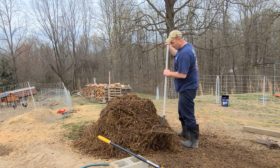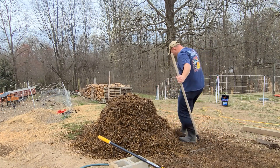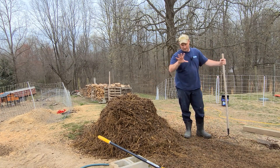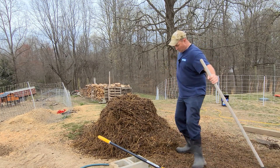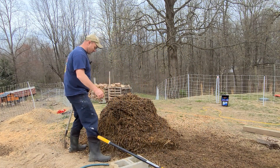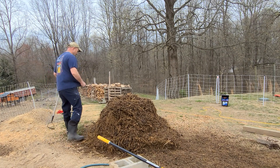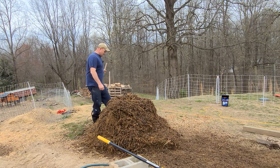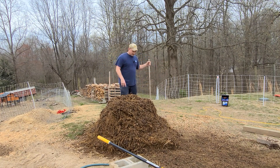After you get everything piled up, what you want to do is go around and kick your pile. The reason you're kicking your pile is you're taking all of this material you've transitioned from here to there — you don't want to lose that. You've put a lot of work into this, so you just go around and kick it in so it stays tight. You can keep it protected with the tarp to keep your moisture content where you want it. Before, when it was in the cage, my tarp wasn't big enough and I lost a lot of moisture content.